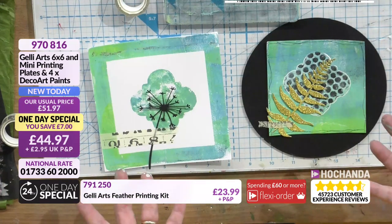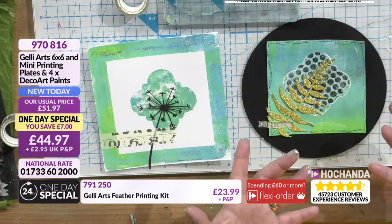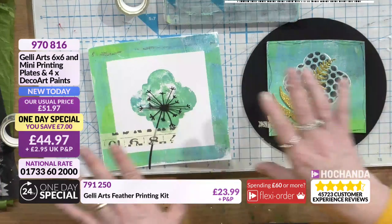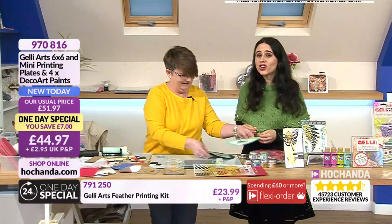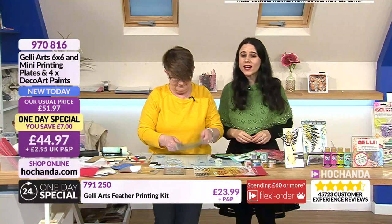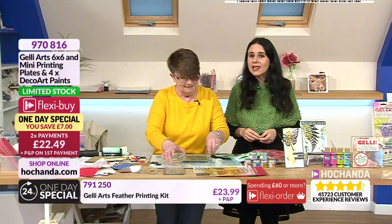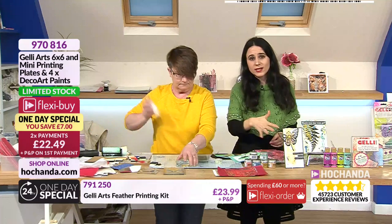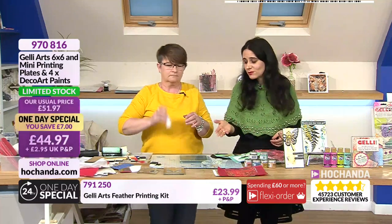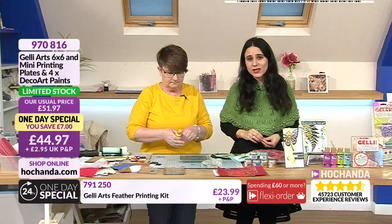That's two pieces of card and we've created two different pieces of work straight away. You could do that in lots of different colors. The one-day special is now at limited stock - less than 10% remaining, meaning 90% has already gone. Now is the time to check out your baskets for the one-day special.